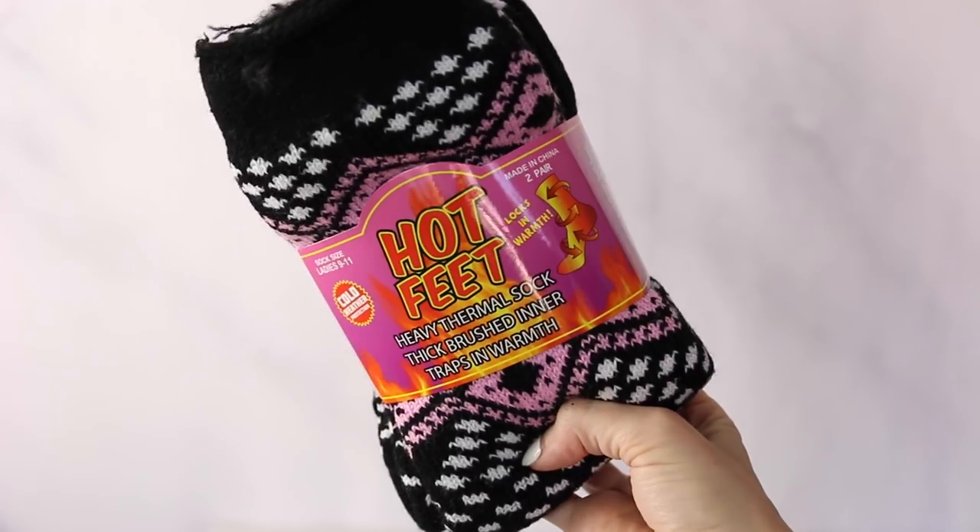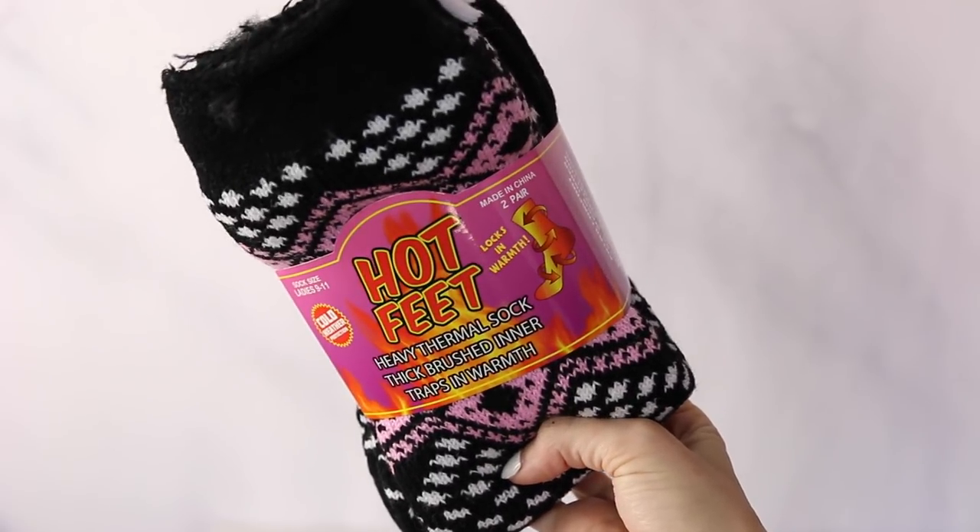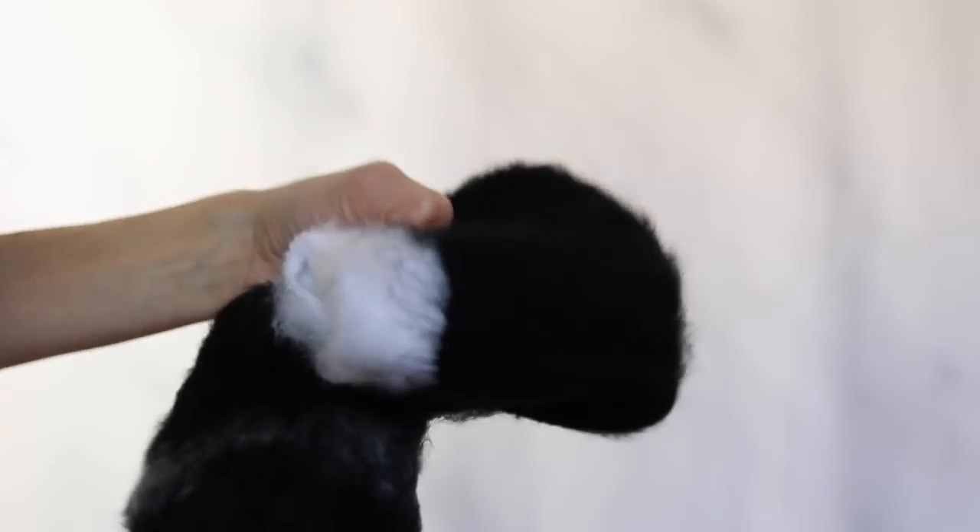The next thing I had to get just for the name alone — and it had good reviews — is called Hot Feet. These are special socks with a thermal lining inside that actually feels kind of like a mixture between fleece and faux fur, and they're supposed to help keep your feet extra warm.